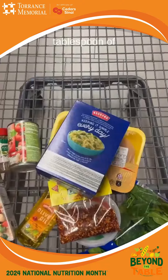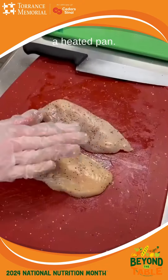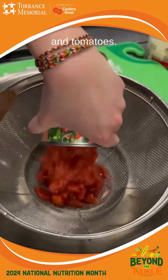To get started, we'll add one tablespoon of olive oil to a large frying pan. Salt and pepper the chicken and gently place on the heated pan. While that's cooking, let's do the rest of the prep. Start finely chopping the onion and garlic. Measure out your orzo, spinach and tomatoes.